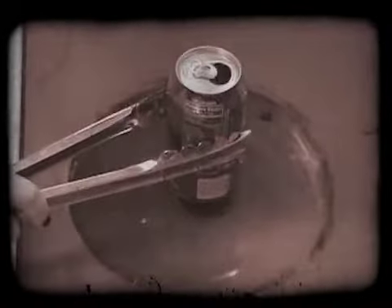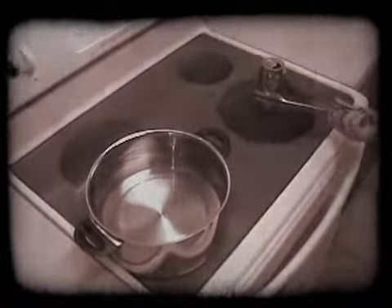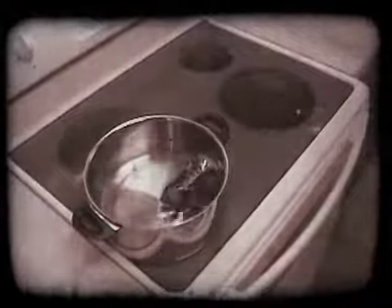What just happened? By boiling the water inside the can, it changed states from liquid to gas, also known as steam. By placing the can upside down in the water, the water vapor cooled very quickly and slowed the potential flow of air back into the can.